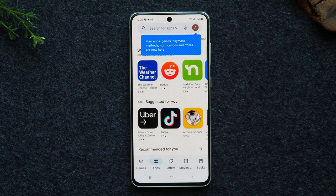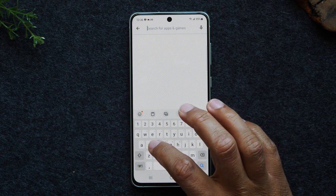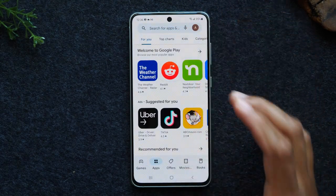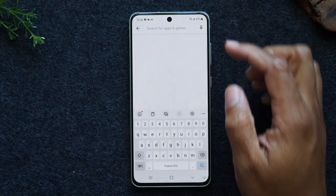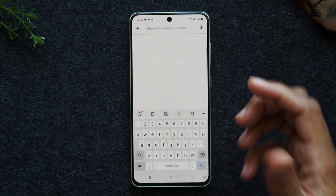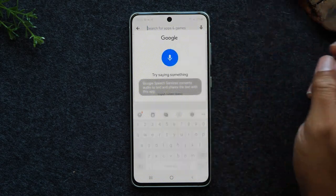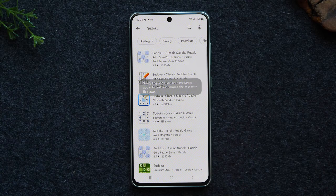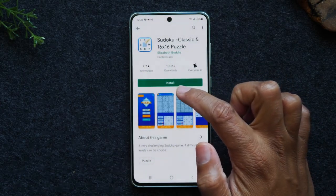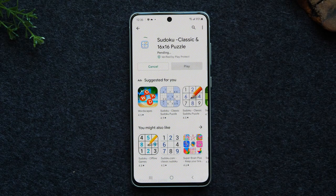Let's say there's a specific application you want — maybe you want to download DoorDash because you want to order food. Tap in the search box at the top that says search for apps. You can type in what type of application you're looking for, or tap the microphone and just say it. For example, I said 'Sudoku' and it's bringing up all the Sudoku apps. I'll tap on one, and notice the green button says install. Just tap the green button and it will begin to install the application on the phone.